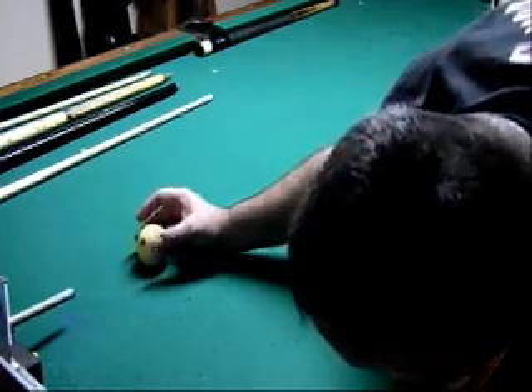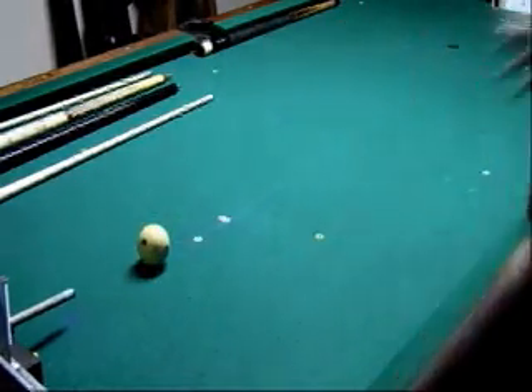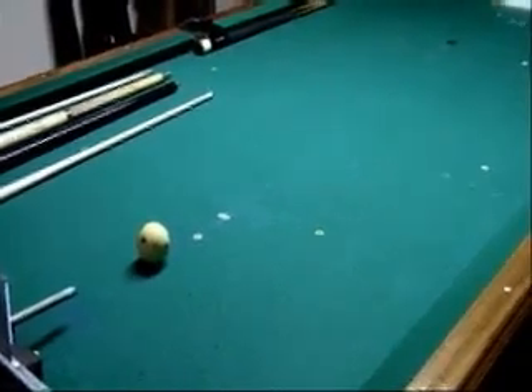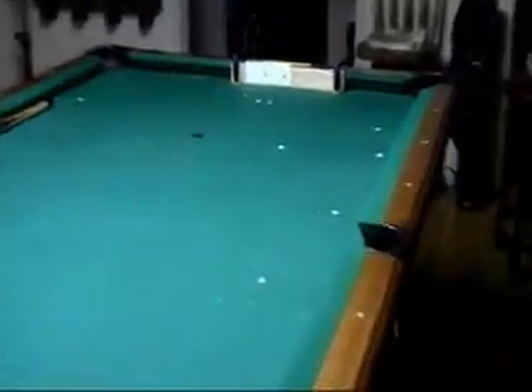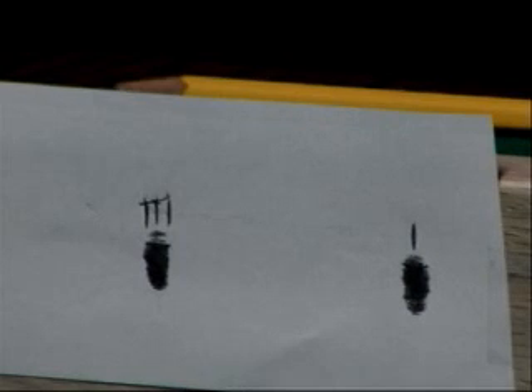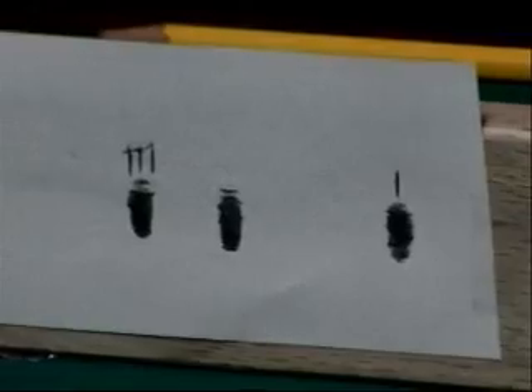We're putting it here for the English position — it's applying right-hand English, so you're going to see it squirt to the left. Let's see how this does. This is our Predator shaft. I'm going to zoom in on the firing pin so you guys can see where it hits. The dot to the right is center ball; the one to the left is the Predator BK2. Go ahead and fire that. You can see where that thing fired.